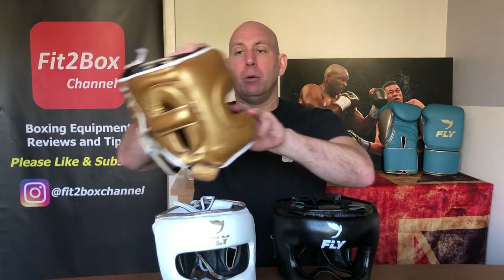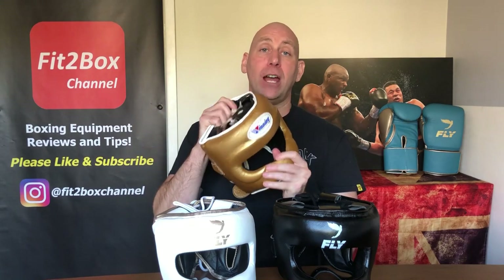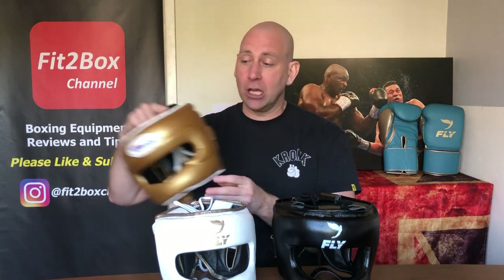This headguard is superb and it was a real shock to me when it beat the Winning FG 5000, a long-time favourite of mine — but the small size and the vision of it just beat that headguard, and so this is the champion.